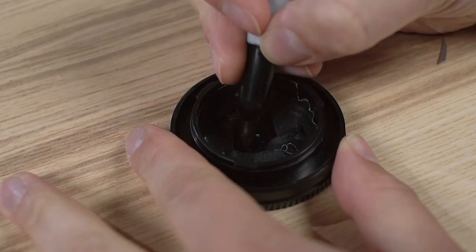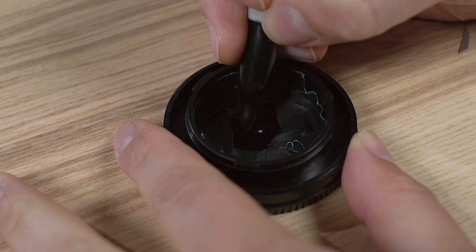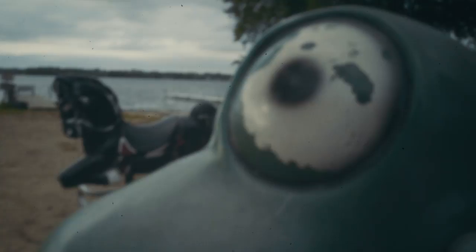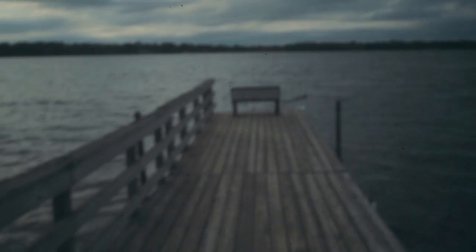Finally, use a sharpie or black paint to cover the rear aluminum surface. This will help reduce internal reflection, giving you a less hazy image. When compared with a normal lens, I found the focal length of my pinhole to be about 35 millimeters, which is pretty nice for shooting handheld video and stills.